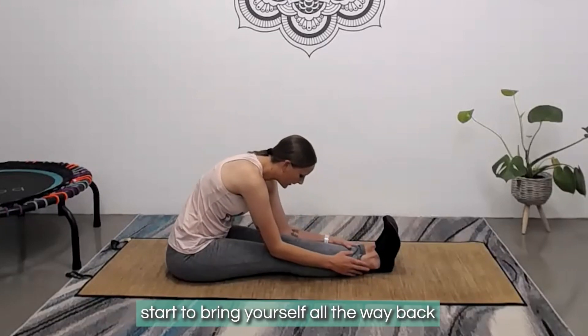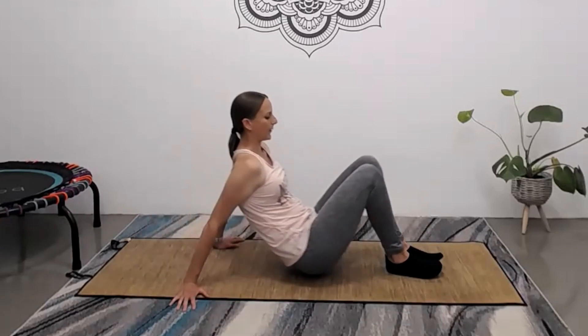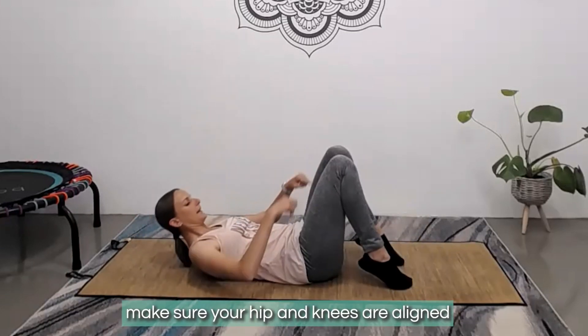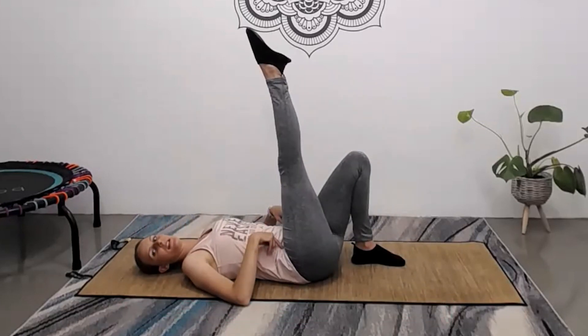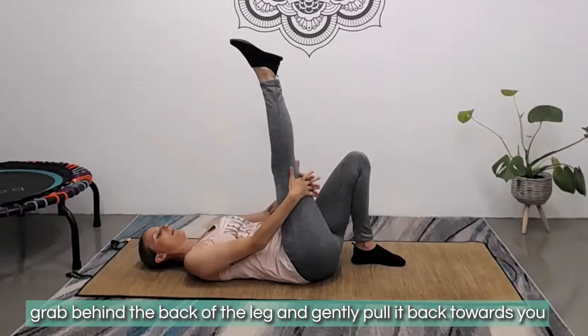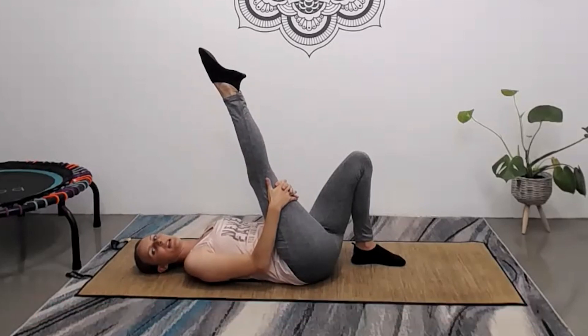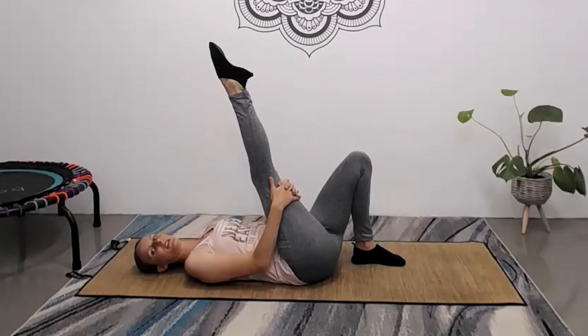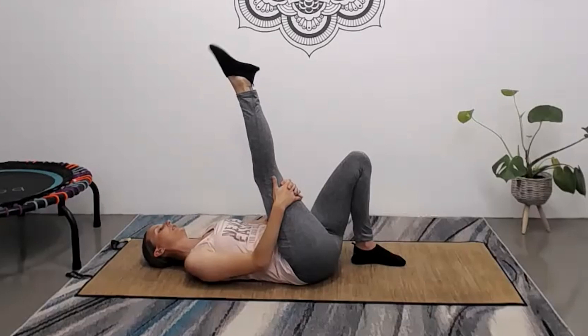Very slowly start to bring yourself all the way back up, and bending the knees, make your way onto your back with your hips and knees in line. From here, extend your right leg straight up, grab behind the back of the leg, and gently pull it back towards you. Then start to point the toes and pull them back towards you — point and flex. That's going to help get into the back of the leg and the calf, as well as work on your ankle joints.